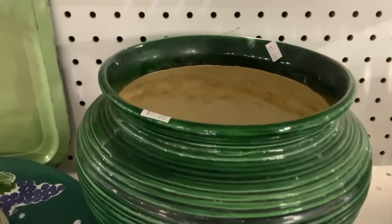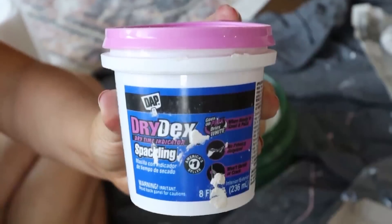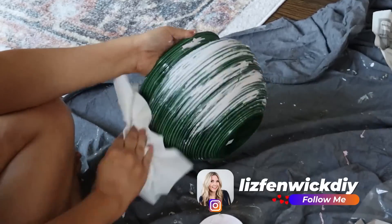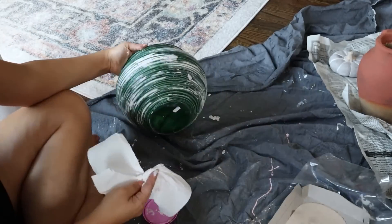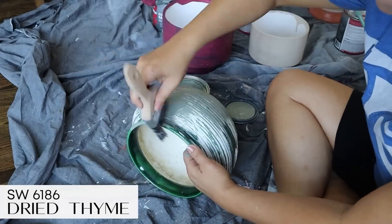A lot of times when looking at high-end stores online I'll think, I love the way that vase looks — a lot of times it's just about finding the right shape and creating it yourself. I needed a pot for my olive tree on the mantle, so I found one at the thrift store and decided to make it look more high-end and muted. I started by adding some spackling to the outside for texture. Once that completely dried, I came back in and added a green muted color sporadically — I didn't even paint the whole piece.